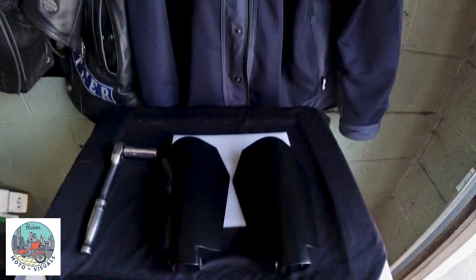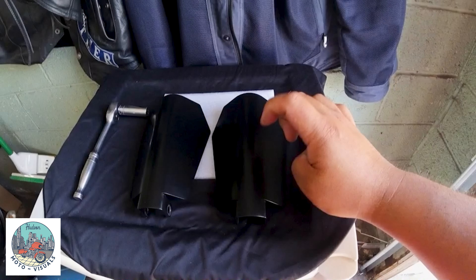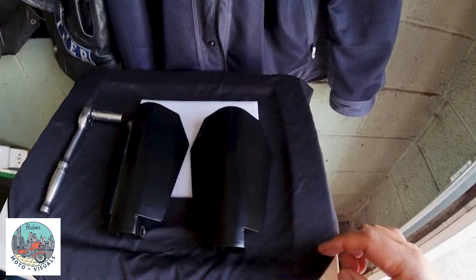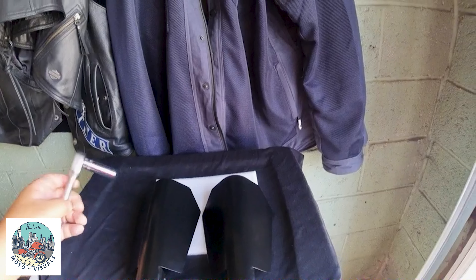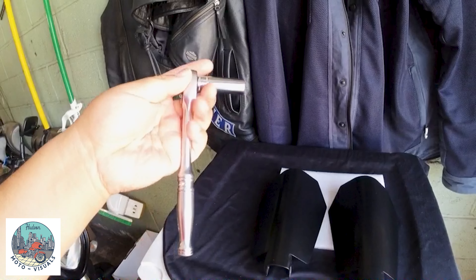Welcome back to the channel, my name is Dave and this is Hudson Moto Visuals. Today we're going to install these Kimimoto handguards. They're metal, powder coated black, so resistant to scratches and dings from rocks — and they'll protect your hands. Really simple, quick and easy. All you basically need is a 13mm deep socket and ratchet.